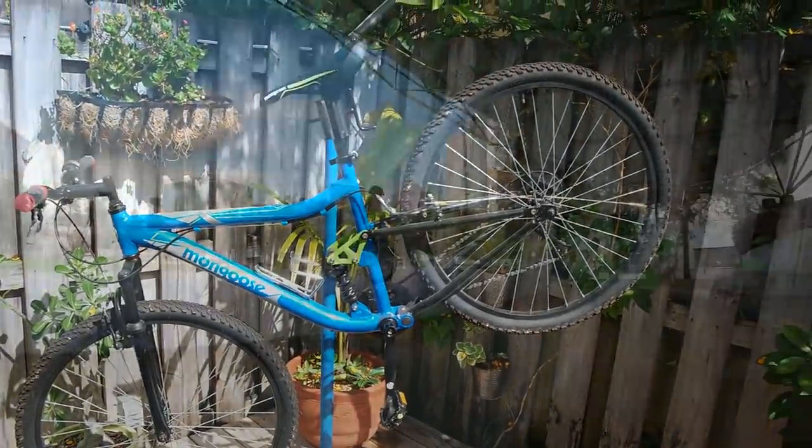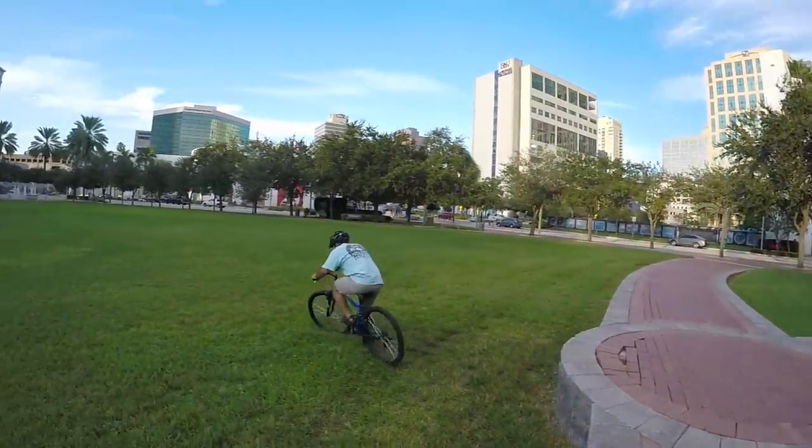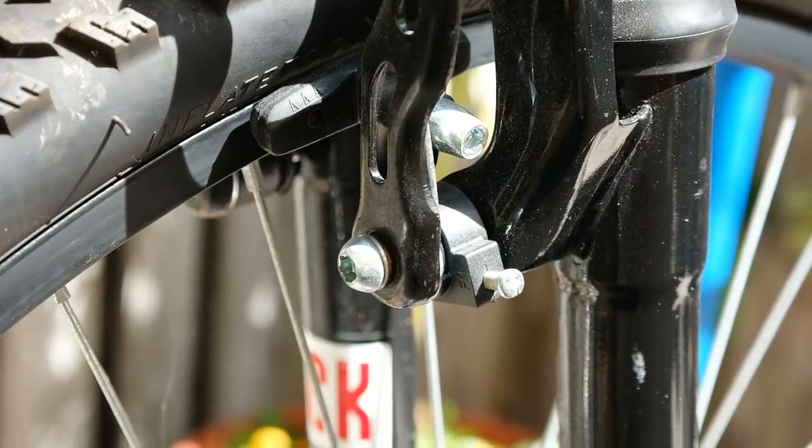Look familiar? We torture tested this Walmart Mongoose back in October, and since then I've made a few little improvements. Even the front wheel is straight now, thanks to the highly malleable nature of steel rims. And no, that's not a RockShox suspension fork.